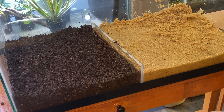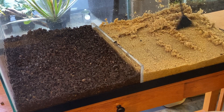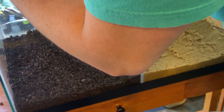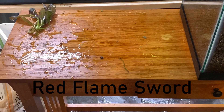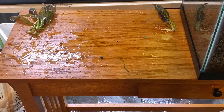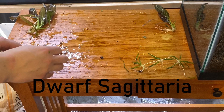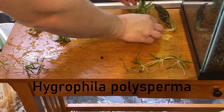I wanted more substrate in the back than in the front so that when I put my sword plants in later they would have something to really sink into. I used all types of plants for this project — they're all plants I had in my fish room, all stuff I'd already grown before, minus the swords which were completely new to me. I used sword plants, dwarf sag, and what I believe is vallisneria — it's still up for debate because I'm not 100% sure, it's growing a little weird. Those are all root plants, and then I used quite a few different stem plants to see how those would grow as well.